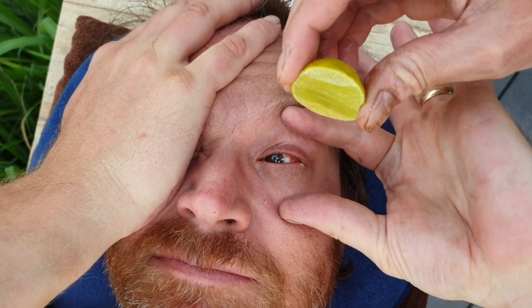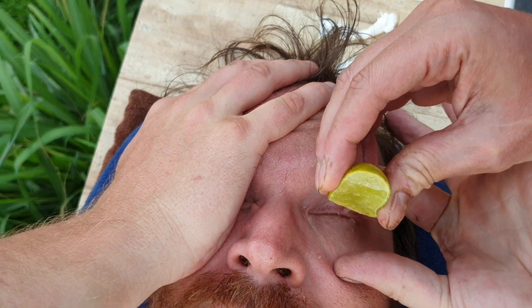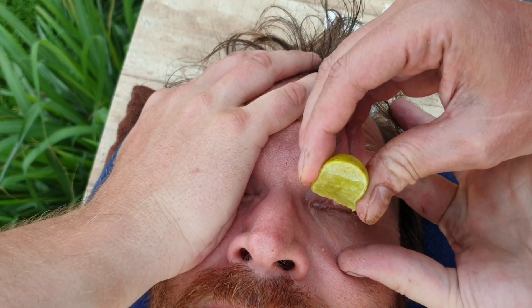Since I'm holding the phone, I'll hold one eye open. I'm gonna drop some juice in there — lemon juice, lime juice right into the eye. Keep it open, open, open, okay.